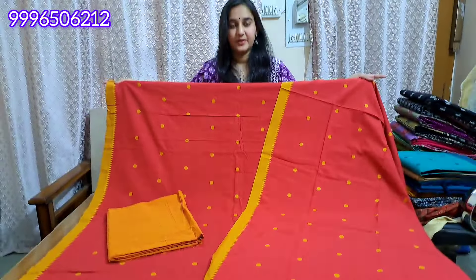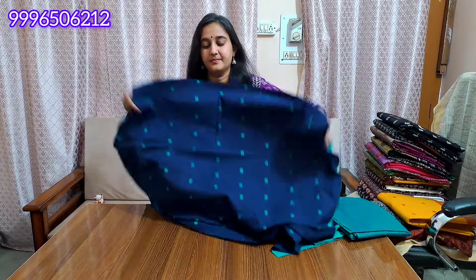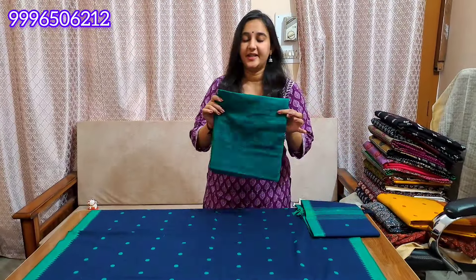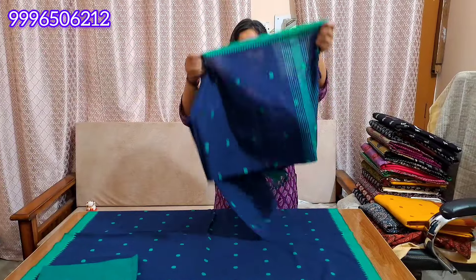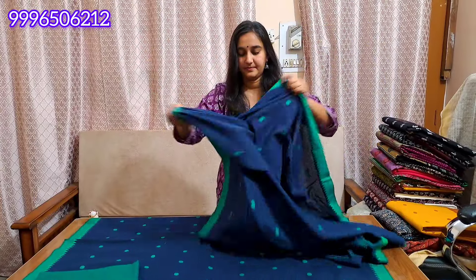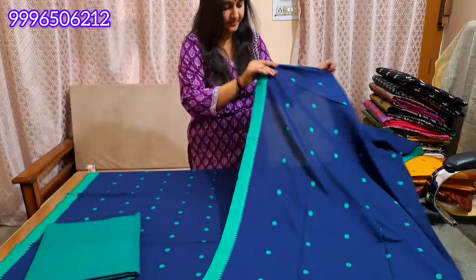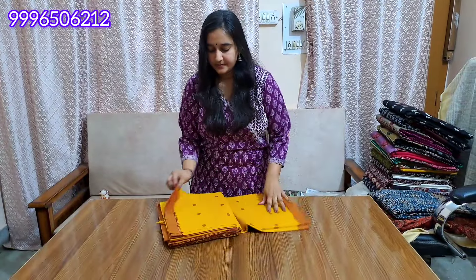This will be our final look. The next color will be a very beautiful navy blue color — a navy blue shade with a full weaving pattern. It is a very good color. You will get a full weaving pattern with full length width.